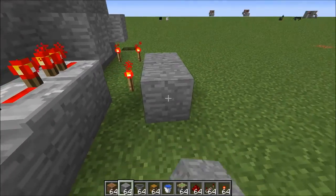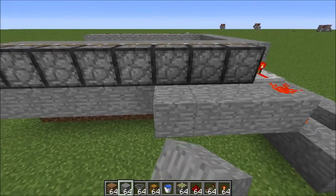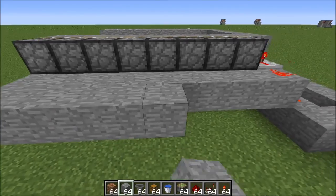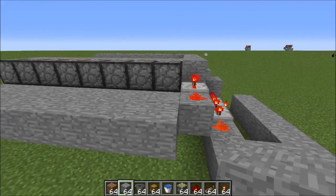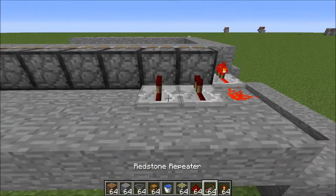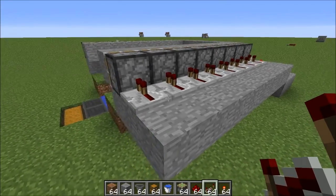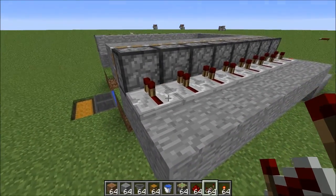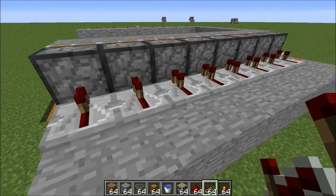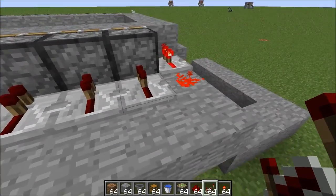Coming out of the end here, run a wire along, and place a block along the back of all of these pistons and another block one out — one directly behind the pistons and another one out. All the way along these pistons, place repeaters going into them. Usually people alternate between a repeater and redstone dust to save resources, but unfortunately this throws off the timing and causes your farm to not be 100% efficient, so make sure you use a repeater all the way along.